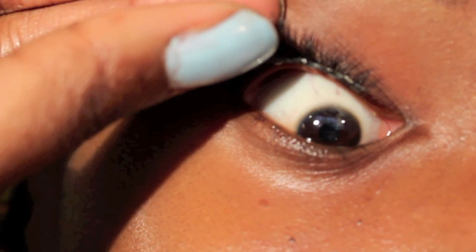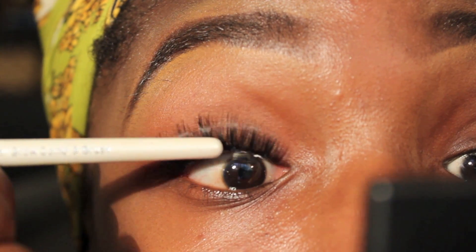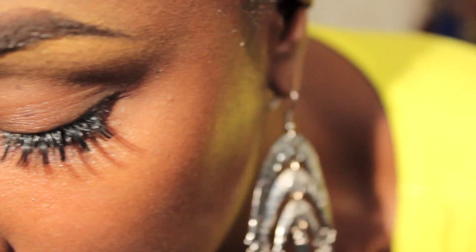Because you're placing the lash underneath the natural lash line, it is going to be invisible and you will have a seamless application.